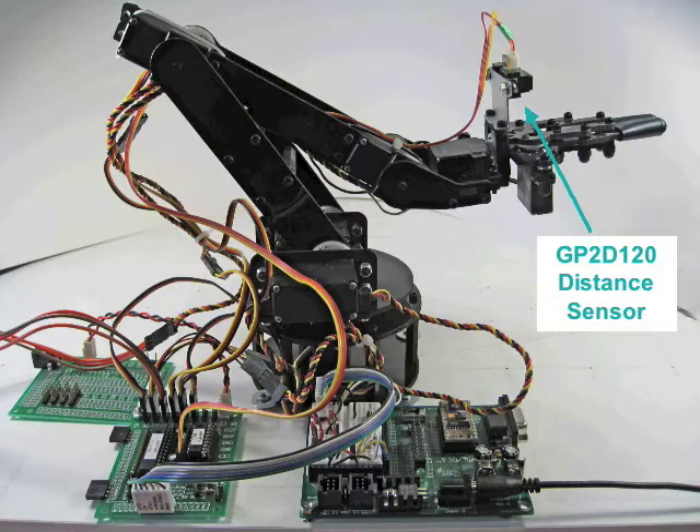The robotic arm has been enhanced with the addition of a GP2D120 distance sensor, which allows the arm to locate objects.